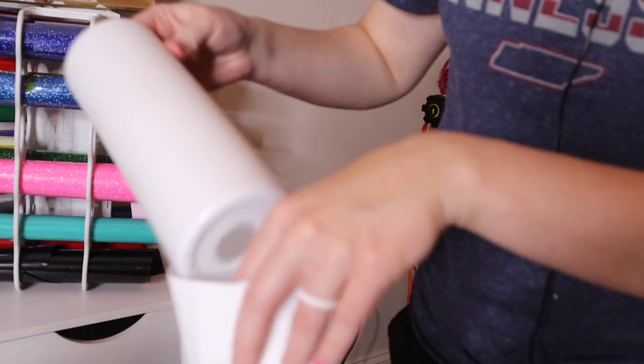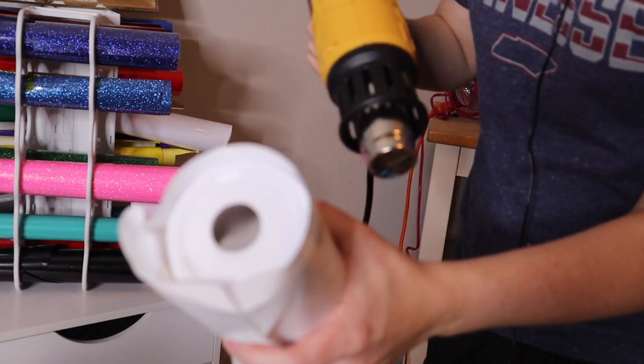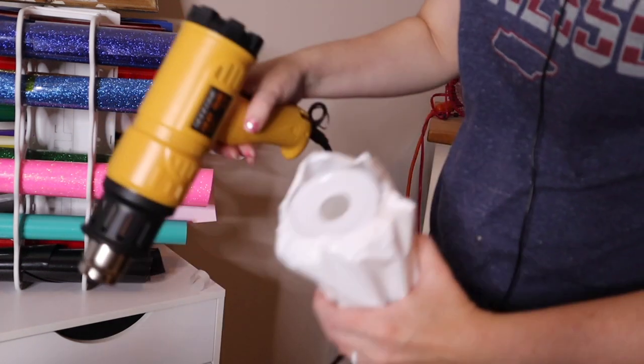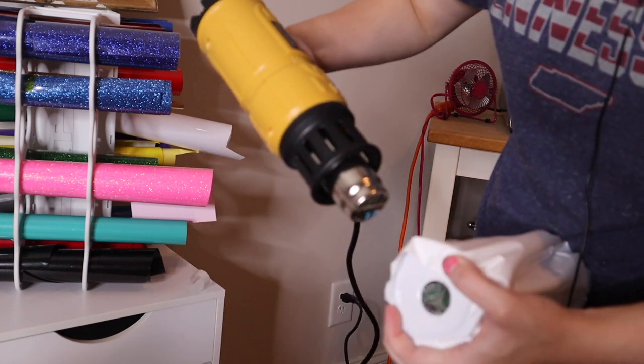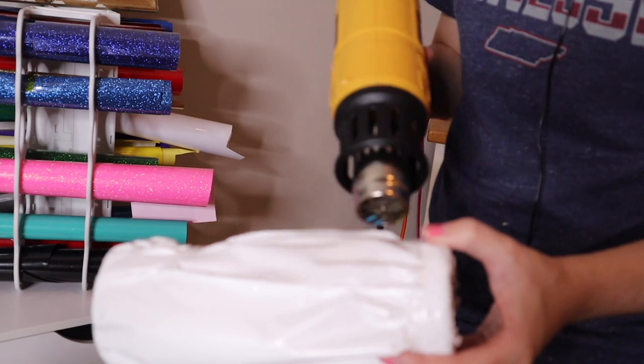This is the shrink wrap. I'm going to use one from Coastal Business Supplies — their medium size, which is about 11 by 7 inches. I start at both the top and the bottom first to make sure all of my edges are good and covered. Once I've done that, I hit it up a little bit in the middle, all the way around.